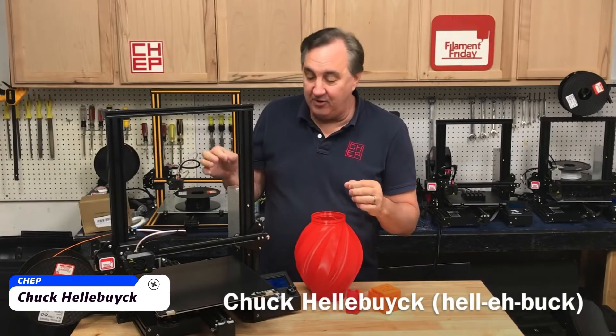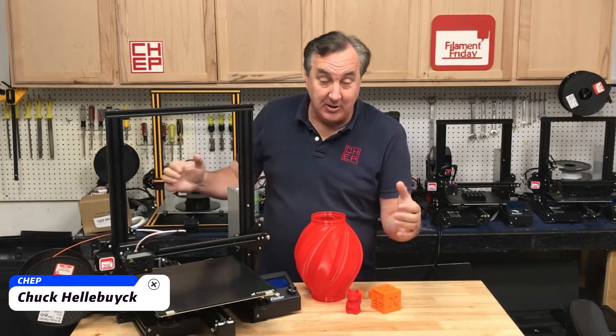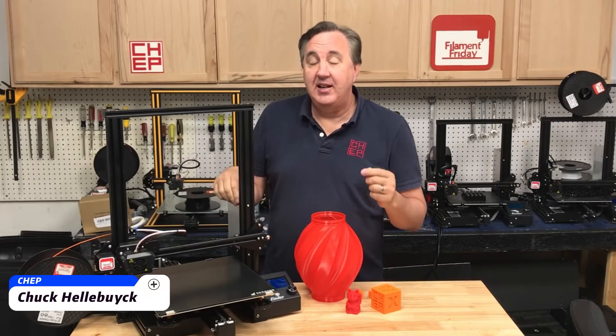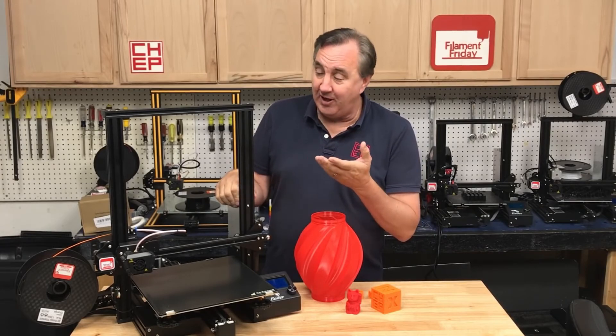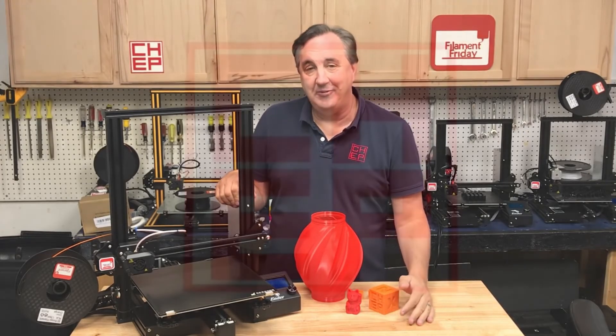This is the Ender 3 Max. It's about the same size as the CR-10. I got sent this beta unit by Creality to do a review, so let's take a look at it right here on Filament Friday.